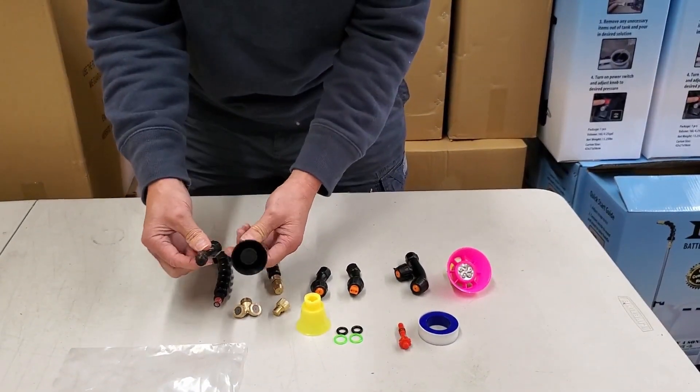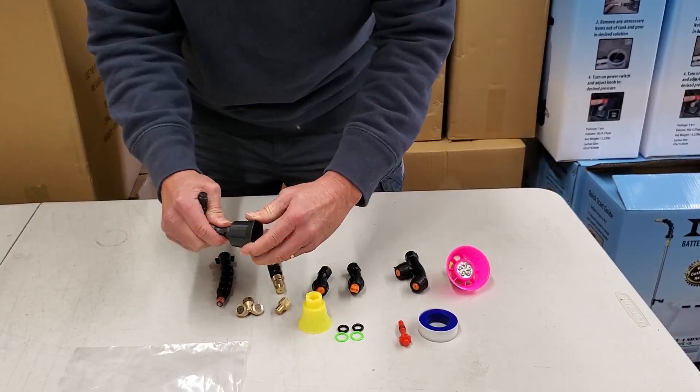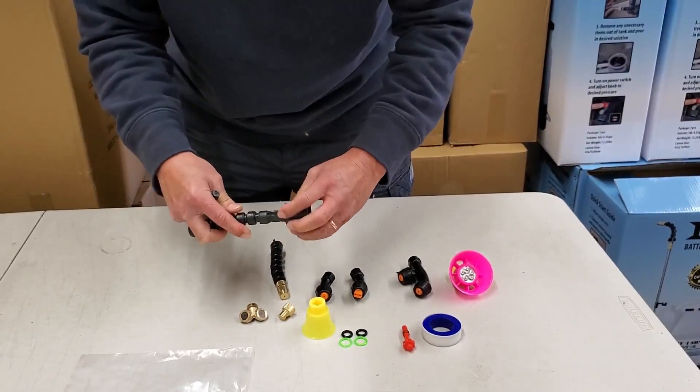For 2021 we've added these two adjustable plastic cones. This is the four-pin adjustable and it fits on the end of the Flexi, as well as it will screw onto the end of the brass cone and the plastic.